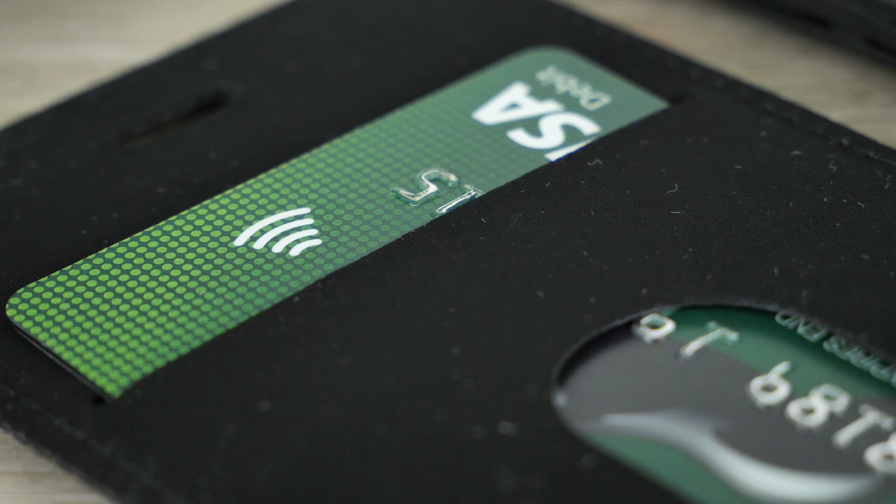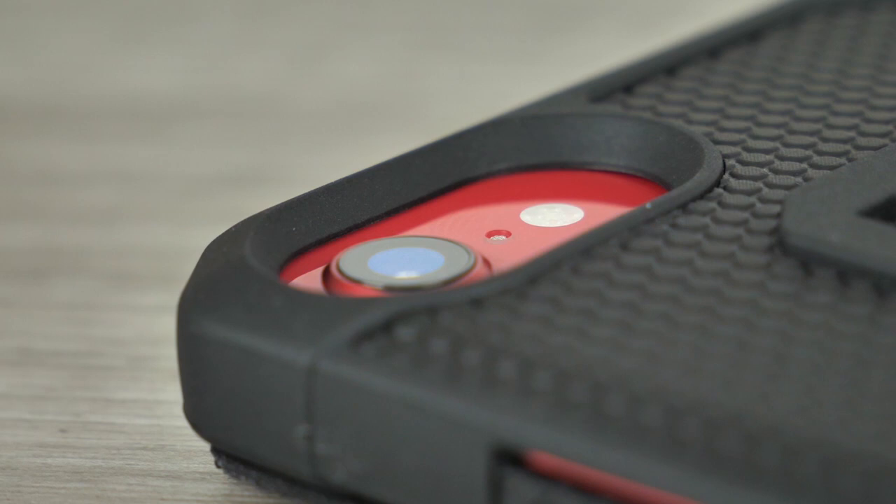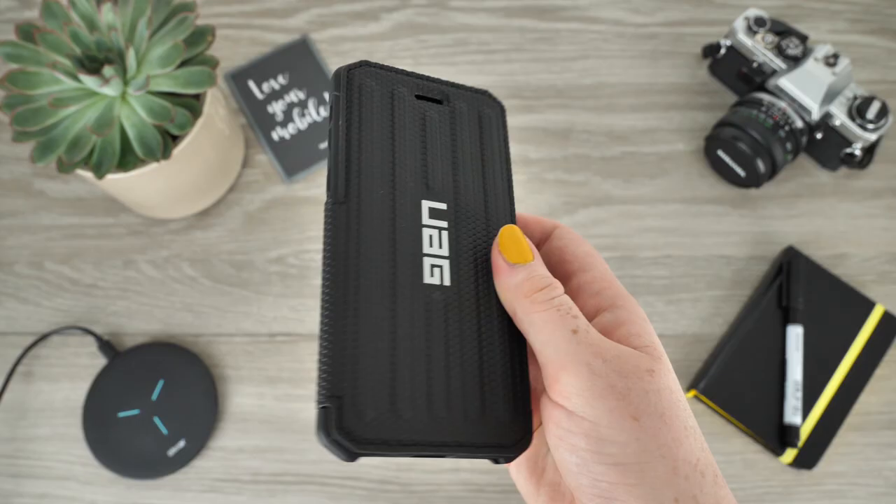By using this case to protect your new iPhone SE, you can feel confident in the fact that this case will provide outstanding protection. This is proven by its capability of meeting military drop test standards. So if you compete in extreme sports or push your phone to its limits, this is the case to protect your phone.